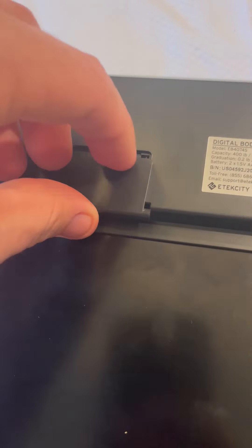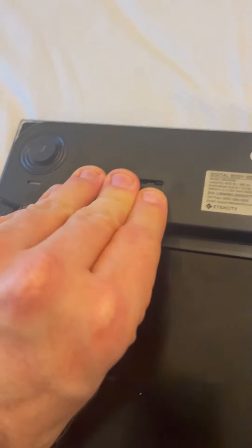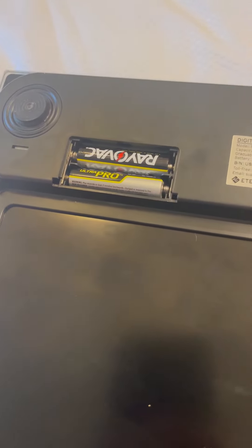My most favorite part about this is you've got this little cover right here that just slides on and off. Instead of having those little watch batteries that you can't hardly find anywhere, you actually just put in two triple-A batteries, so it's very quick and easy. Most of the time, you already have these batteries around your house to be able to replace.